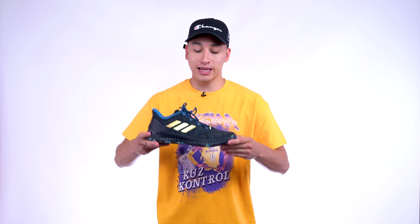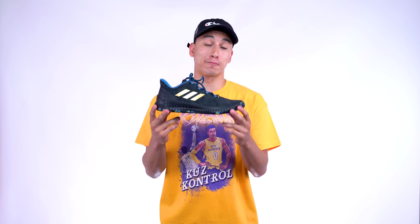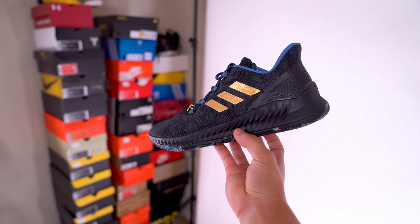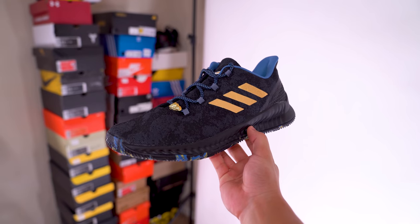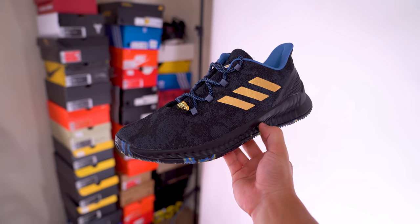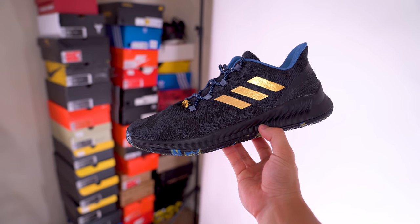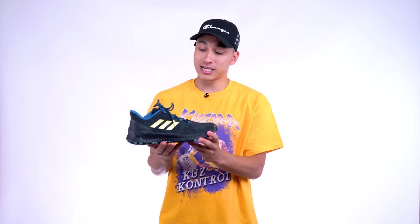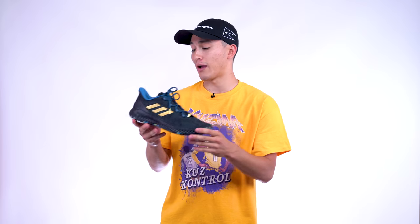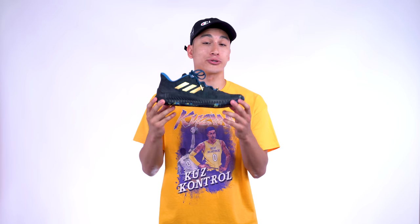Visually, I think this is a pretty dang good looking sneaker. The only thing I would change is the branding — it feels a little bit generic. I would have liked to see it on the heel maybe, or no branding at all. Less branding is kind of the new wave right now. But overall what I'm seeing from the Harden BEX is visually they're pretty good looking, especially in this MVP colorway. I can't wait to play ball in them tonight — there will be a performance review on these, so stay tuned.